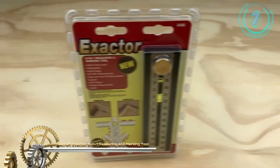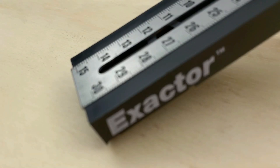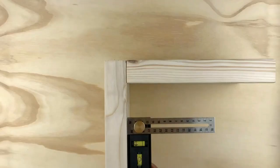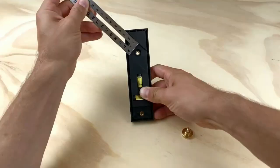Miles Craft Exactor 9-in-1 Measuring and Marking Tool. The Miles Craft Exactor is a multi-purpose tool that can be used for a variety of applications. It is the only tool of its kind that is a true T-square and can do both inside and outside corners. With a four-way built-in scale and many other features, there is no other tool you will need.